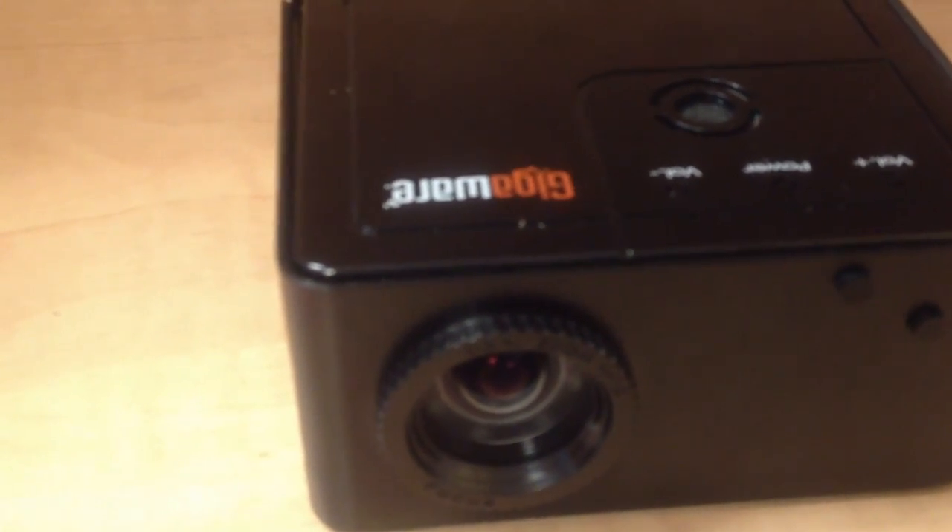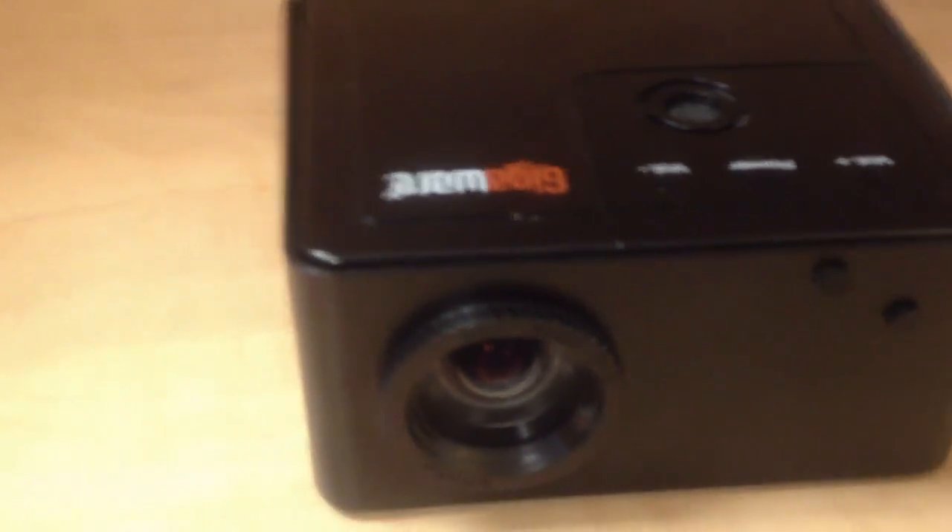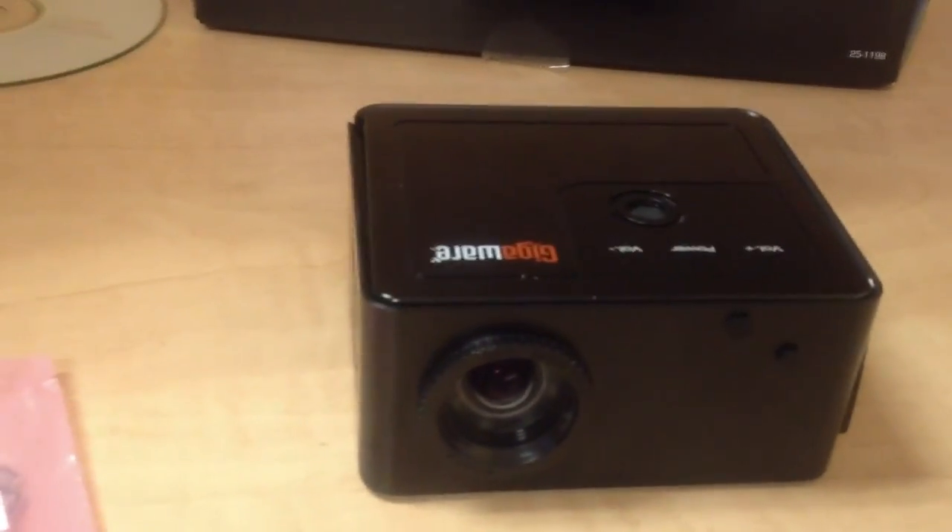I believe the LED input is 100 lumens. I already upgraded it to 200 lumens and it wasn't as bright as I'd like, so we're going to try the 350 lumen LED.